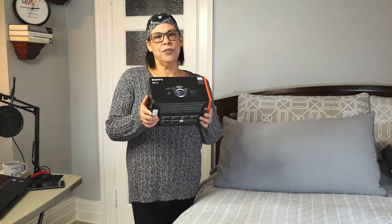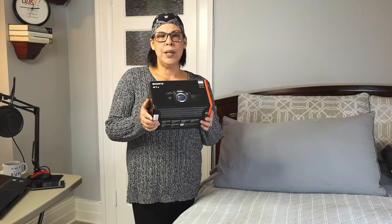Hey guys, welcome back to Daisy's World. In today's video we'll be doing a quick unboxing of the Sony a7s III, so let's find out what's inside the box.